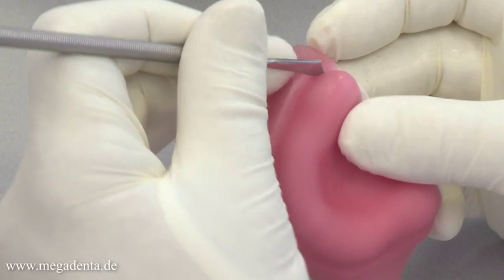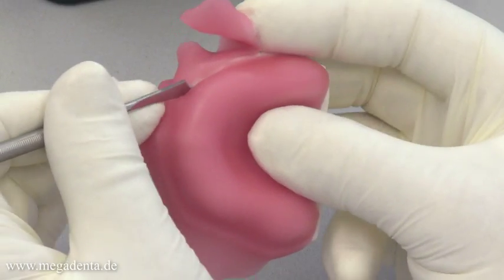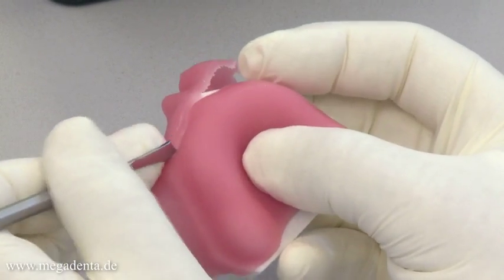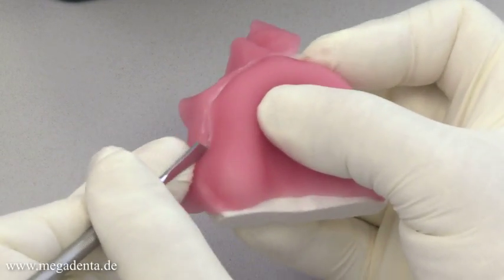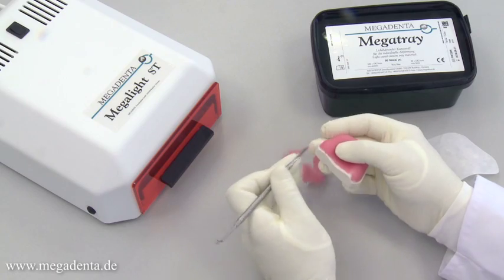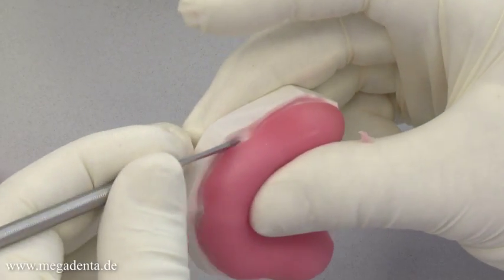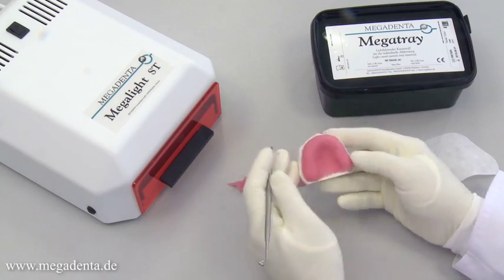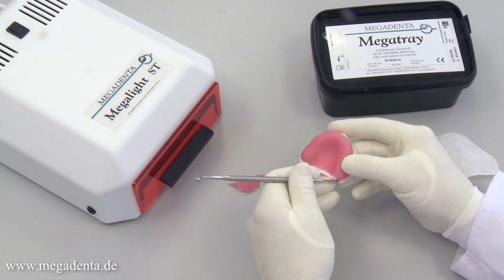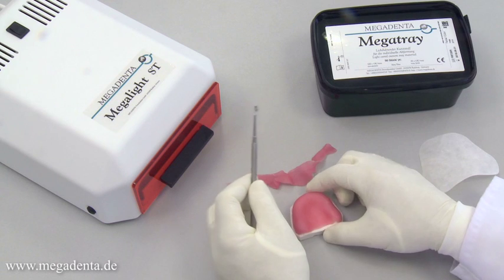Cutting with the instrument can be done according to the prepared and marked lines on the plaster model. Megatray wafers are slightly transparent to allow visibility of the markings on the plaster model, ensuring a safe cutting process. The covered shape of the instrument allows the exact cut out of the final lines of the tray.